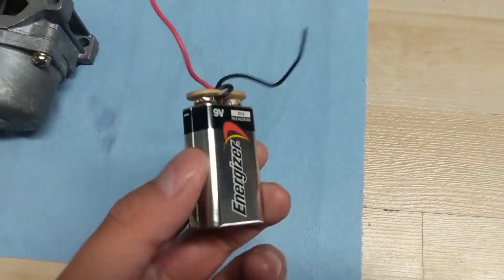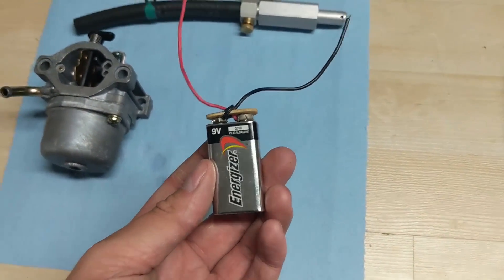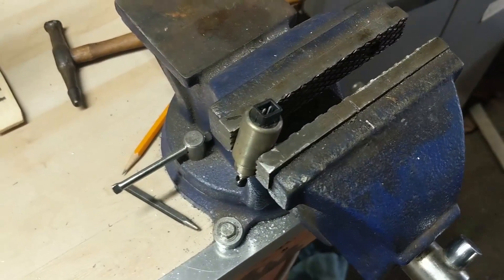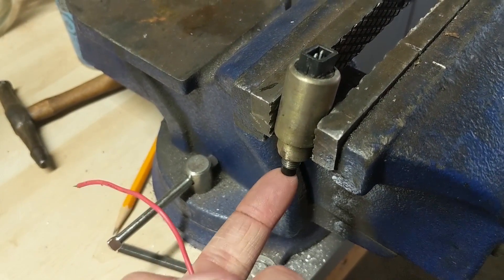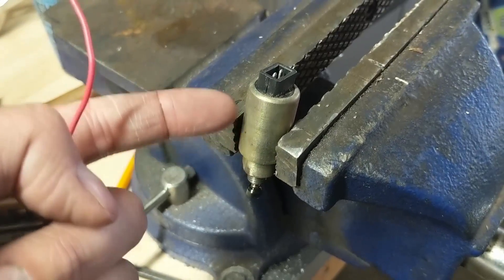So this little connector just plugs on just like that — perfect. I've got my fuel solenoid in the vice and I'm going to touch the negative and positive to these little prongs, and we're going to see the little solenoid at the end move.